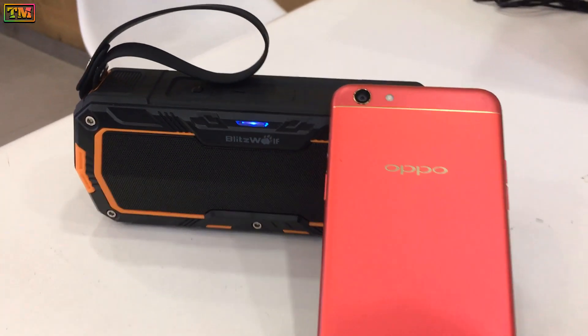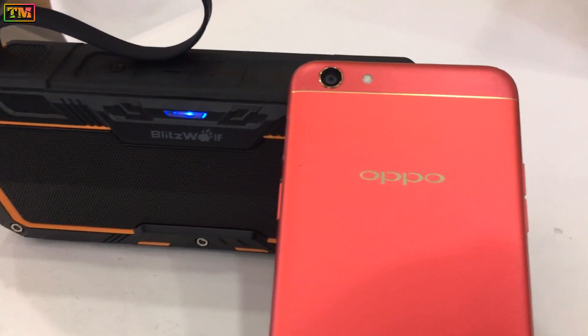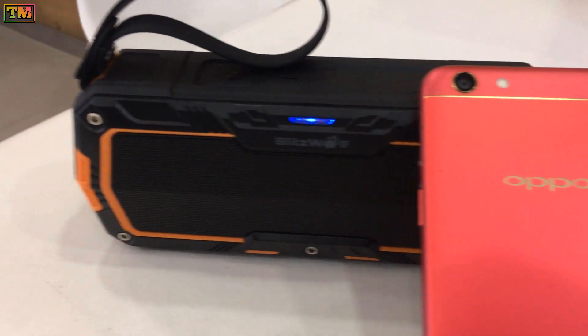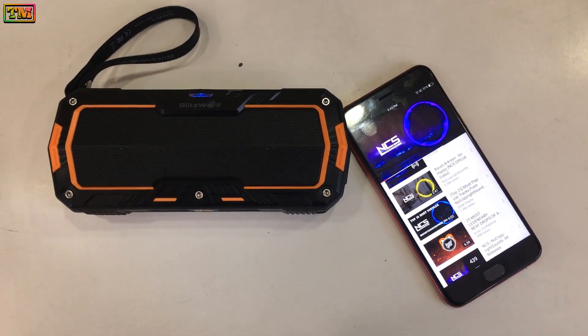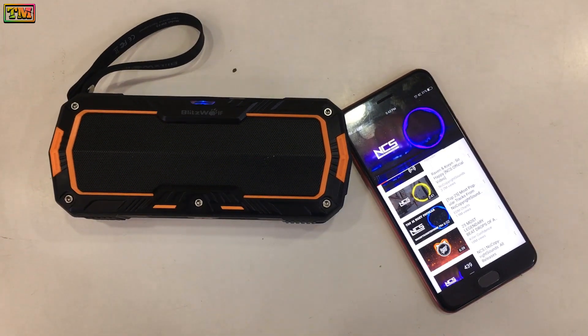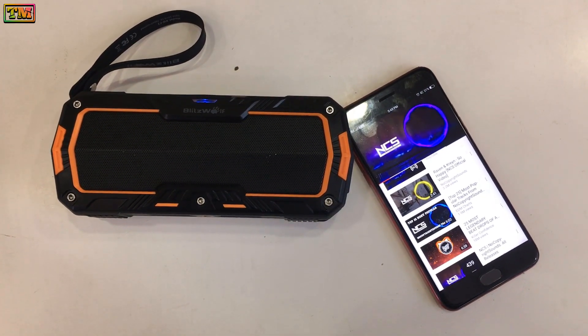So that was the amazing Bluetooth speaker for your Android phones. The audio quality was really good. If you want to purchase this speaker, the best buy link has been provided in the description. So that's it guys — hope you liked this video. Hit the like button if you liked it and subscribe for more videos. Thanks for watching.